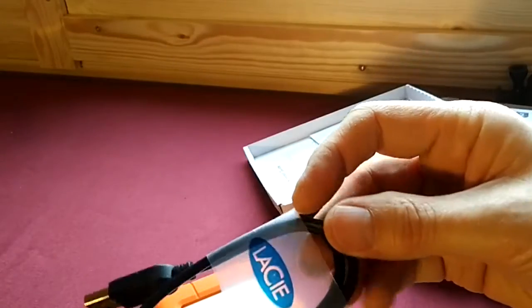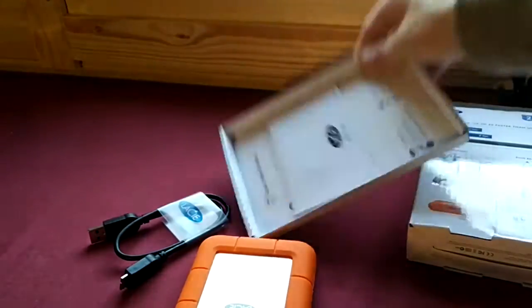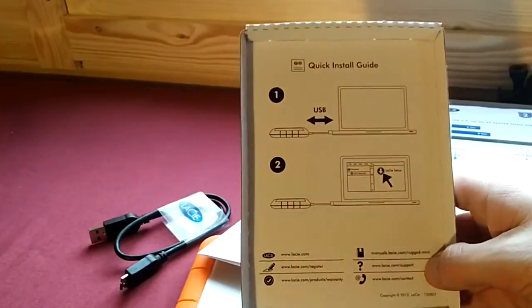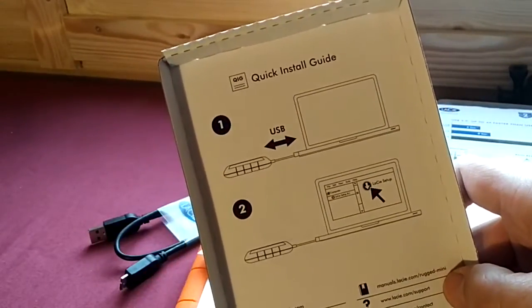I guess it comes with a nice sticker attached. And there's a quick install guide actually on the cardboard base, and two instructions. You can pause the video if you need to read it.